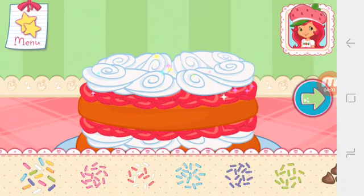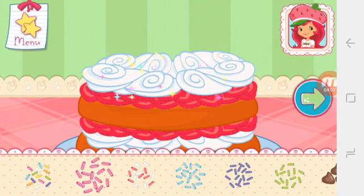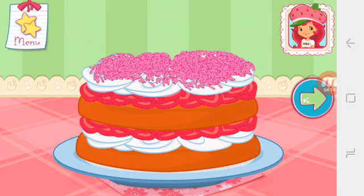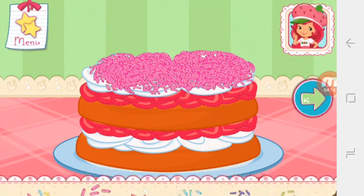Let's add some sprinkles to our dessert. Use your finger to spread them around. Tap the arrow when you are done to go to the next step.